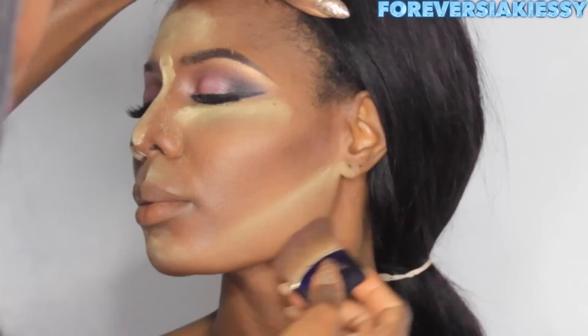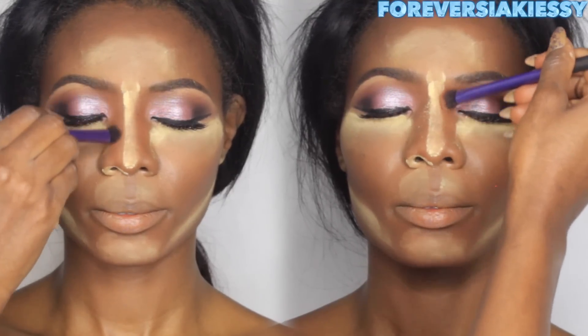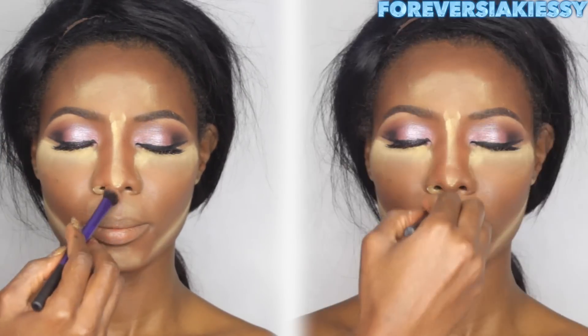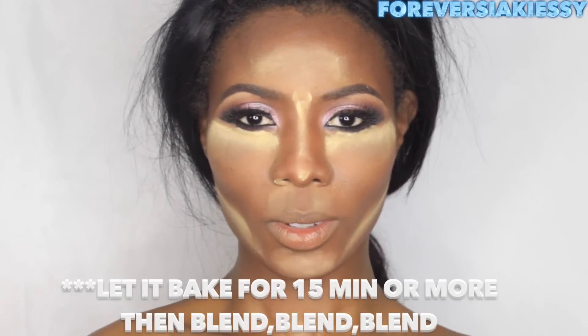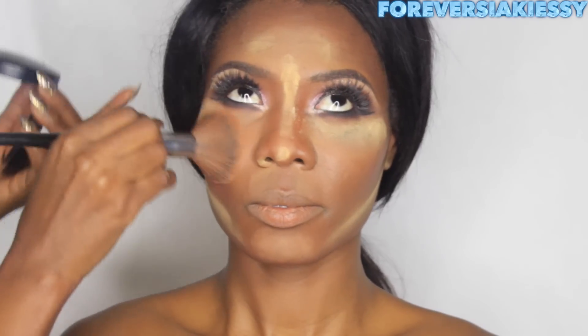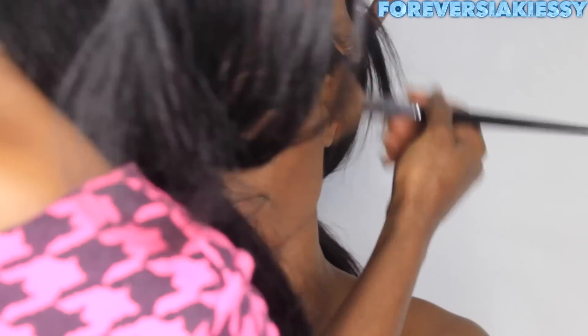The Ben Nye banana powder looks a little yellow on Siaki's skin tone, so I have my secret powder — the MAC Skin Finish powder in Deep Dark. This is like magic, I love it. It gives a natural and flawless finish. This is a must-have product, go get it. And don't forget to blend, blend, blend — this whole video is about blending to get that flawless skin.